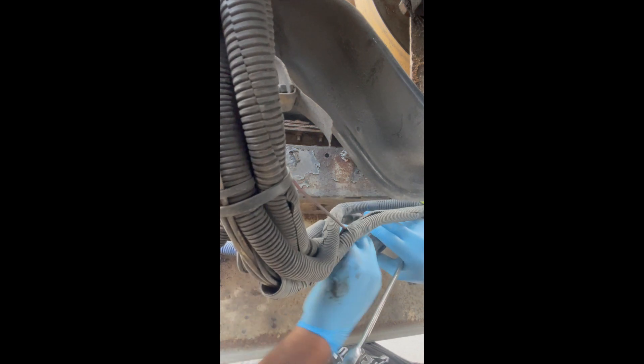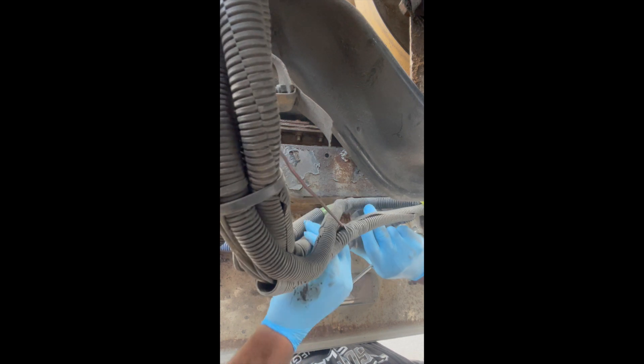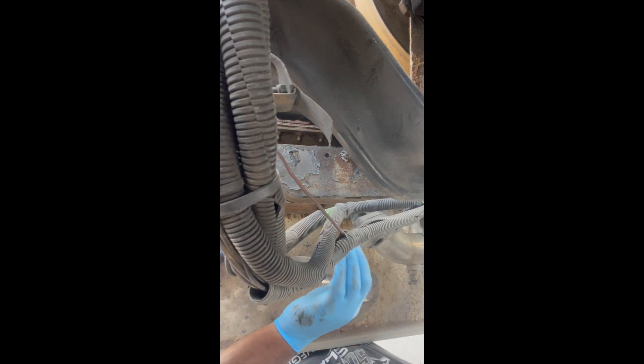All you got to do is take this out — there should be a nipple in there. Slide it out like so. See? You're going to get a nipple here. So this goes here. When you replace the new one, take all this off and put it on the new one. That's pretty much about it.